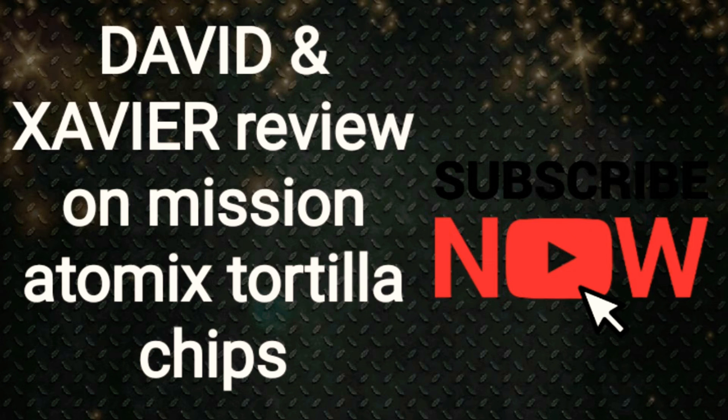Alright guys, we're gonna be signing off right now. Like I said before, please subscribe, hit the notification bell, and like. See you guys in the next video. Bye.